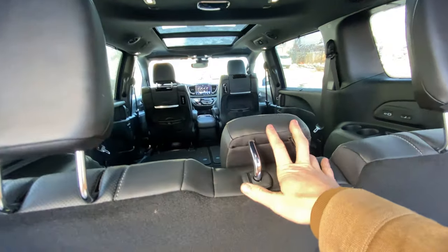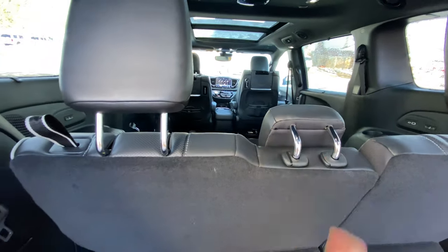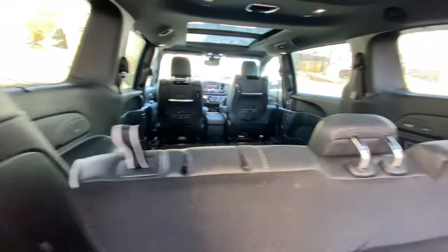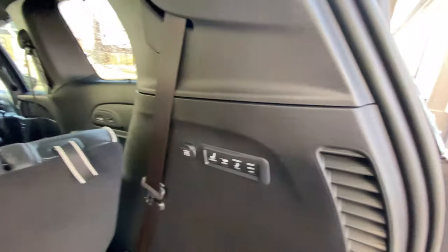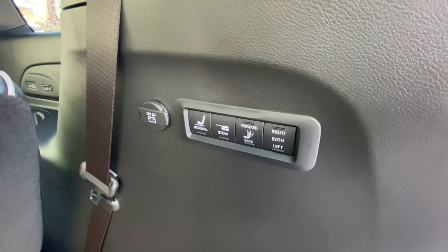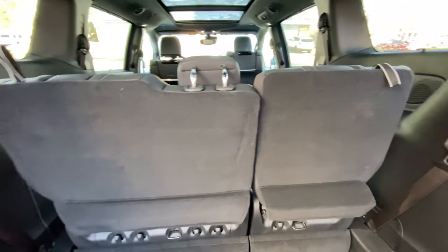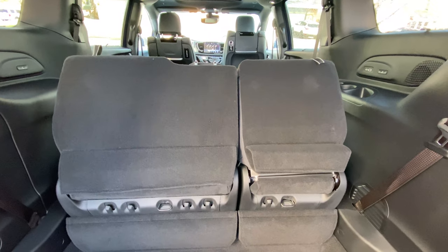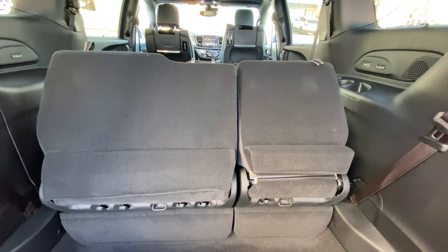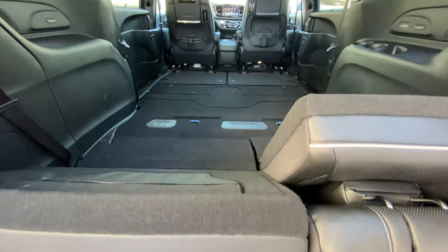Now that we're in the back, make sure the headrest is all the way down — you can push it down just by using that. Pull this tab, put the headrest down, pull this tab, same thing. We have a few options: we can just hit 'Stow' and the seats will actually go down by themselves. What was a handy place for groceries now becomes where the seats end up.